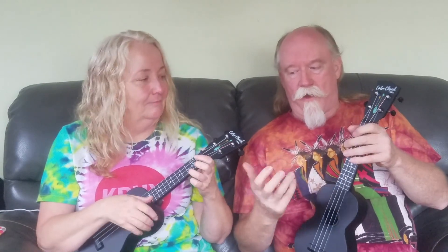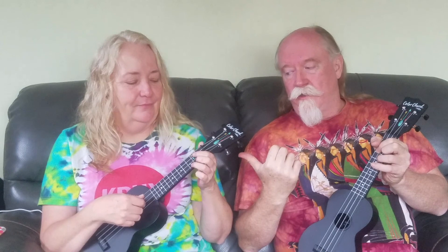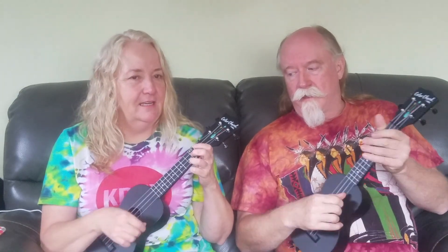Why is tuning important? Well, if they aren't all tuned to the same pitches, it's gonna sound weird when you're trying to play with somebody else. You're gonna go 'you sound bad,' they're gonna go 'no, you sound bad' — but the real problem is you're not in tune. This is why you tune.